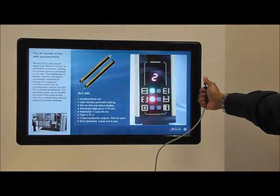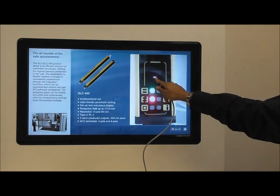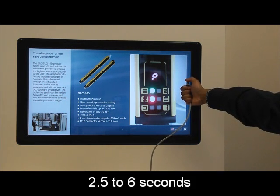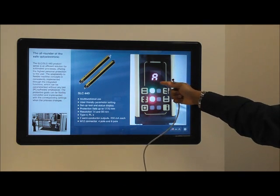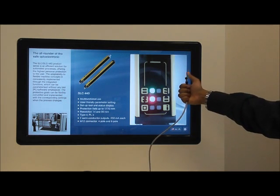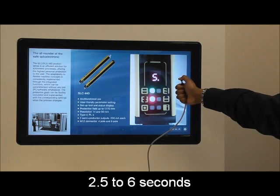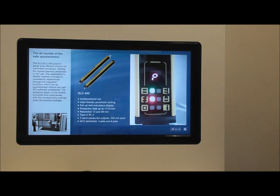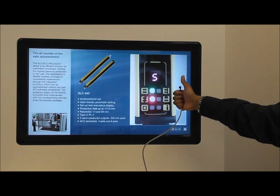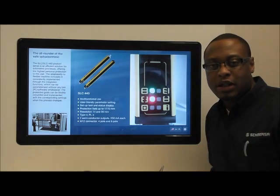For this example, we are going to activate program number 5, which is double reset. We cycle through to program number 5 and we see P5-, which means program number 5 is inactive. We simply hold down our push button and now we have P5-A — program number 5 is now active. We then go to our save function, hold down our push button, and we see the light curtain recycle power. Going back to program number 5, P5 active. We have now programmed double reset in a matter of seconds.